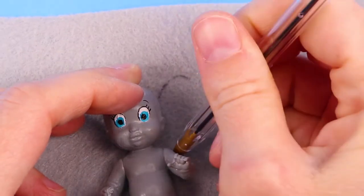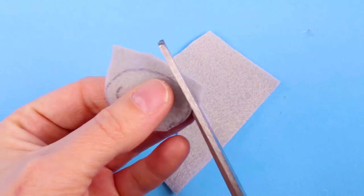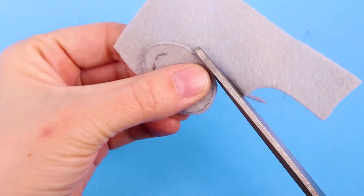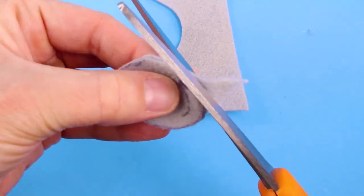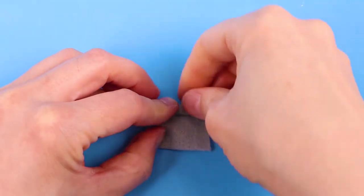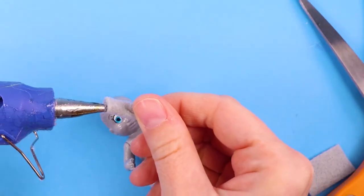I used a piece of gray felt and drew the shape of the ears, then I cut them out. Then I rolled up a piece of felt and used that for Dumbo's nose. And I glued the pieces onto the baby.